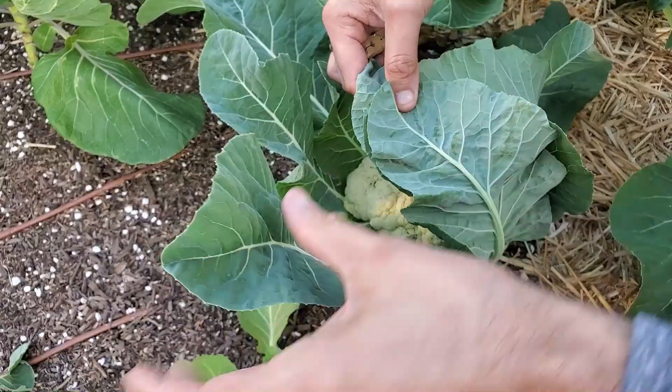You can also use a rubber band. But I find that if I want to be peeking in there to see how it's maturing and if it's ready to harvest, the rubber band is a little bit more difficult because as you take it on and off, it rips the leaves apart. So I like the clothespin method — very easy to open and close and check on the progress.